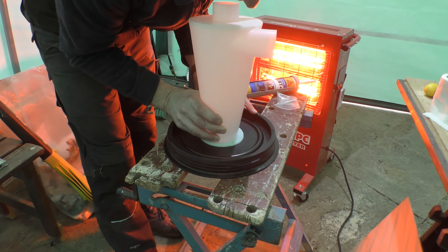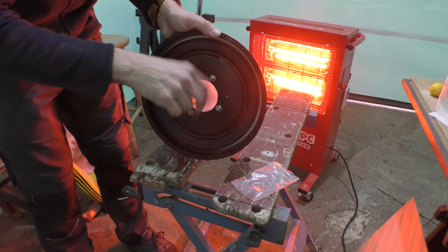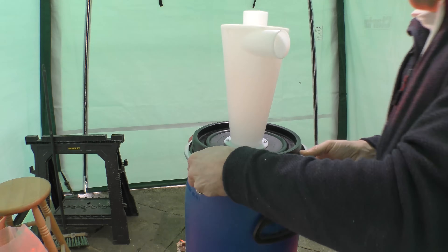I could then fasten the cyclone tight to the barrel with the nuts and bolts provided, giving each a final few turns with my adjustable spanner. And that was it — the cyclone was all ready for action.